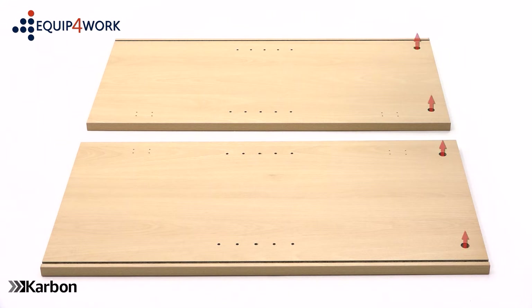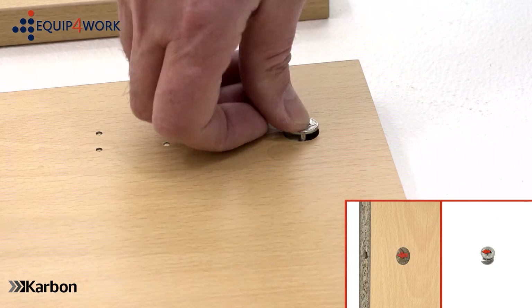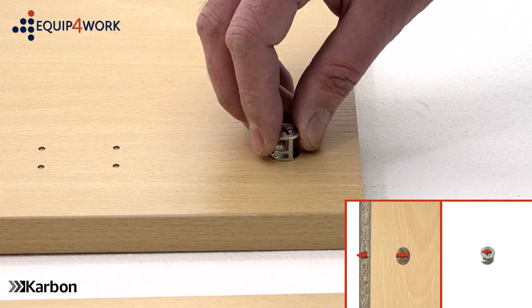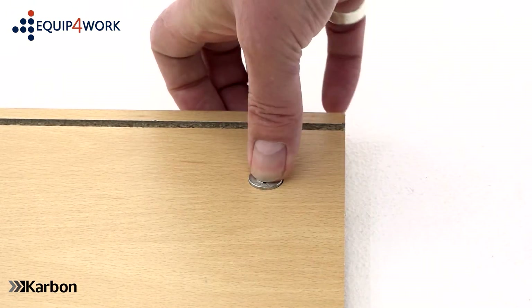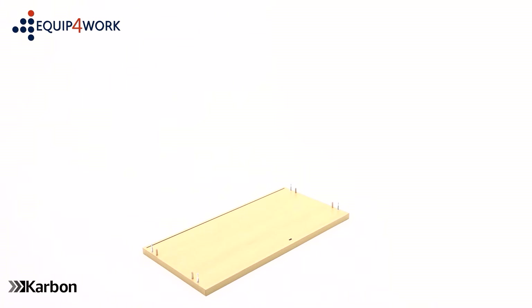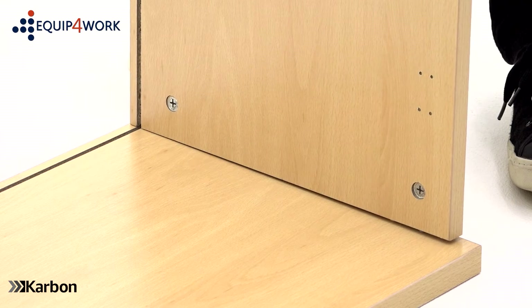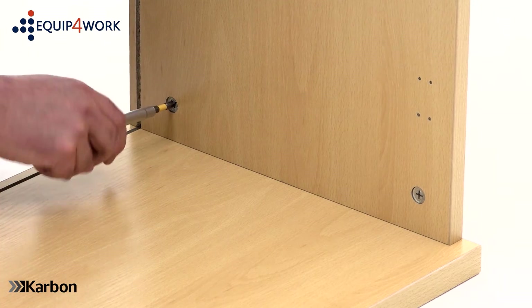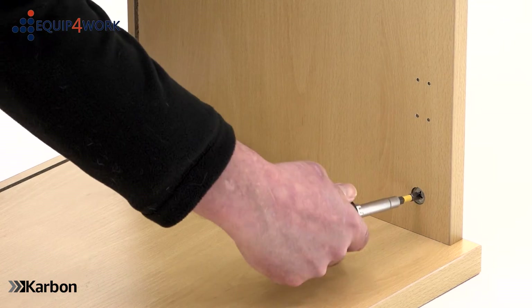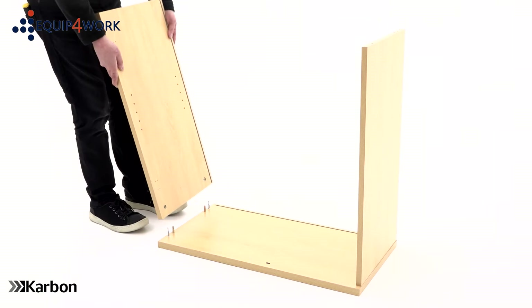Using your Philips crosshead screwdriver, insert the 4 cam pins into the top panel only. These fit into the outer holes like this. Next, lay the side panels on the floor with the holes facing upwards. Insert 2 cams into each one, making sure the arrow on the cams points towards the outer edge of the panel. With the top panel on the floor, push one of the side panels into position, lining up the holes in the side panel with the cam pins and dowels on the top panel. Tighten the cams until they lock, but take care not to over tighten. Repeat this step with the second side panel.